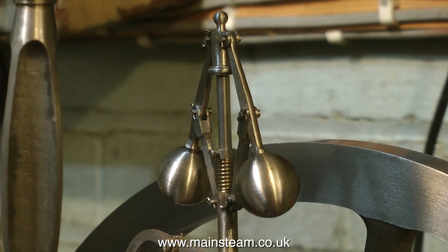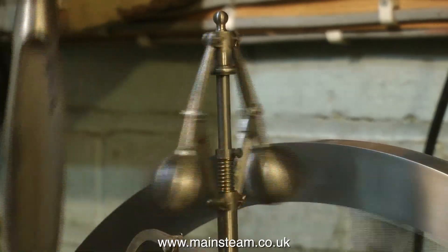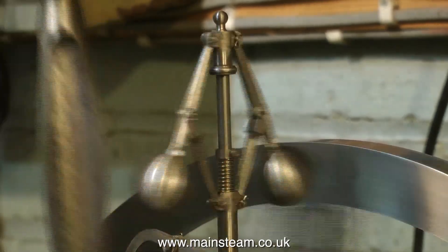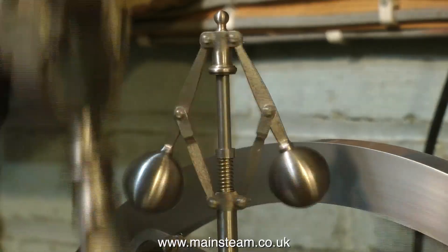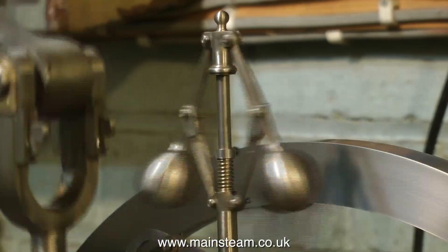Another minor but interesting problem is that when I first ran this engine at a good speed the governor hit the flywheel, so I put a small spring in place — as you can see here — which may or may not be shown on the drawing, but it stops the steel balls from contacting the flywheel at speed.